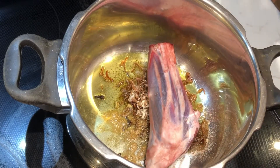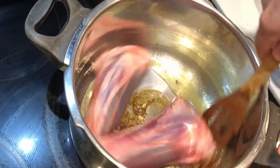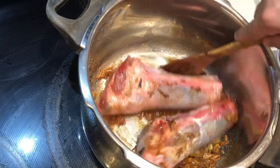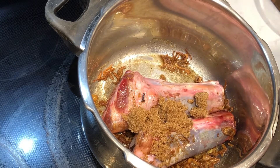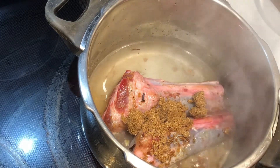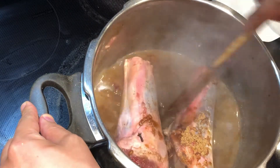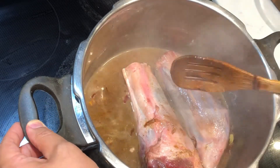And our shank. I don't have to sear it or anything — I'm just going to close the lid and let it cook. But before I do that, I'm going to add a little bit of hot water and brown sugar. I'm going to close the pressure cooker for about half an hour.